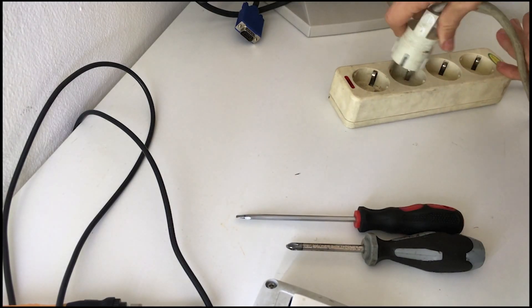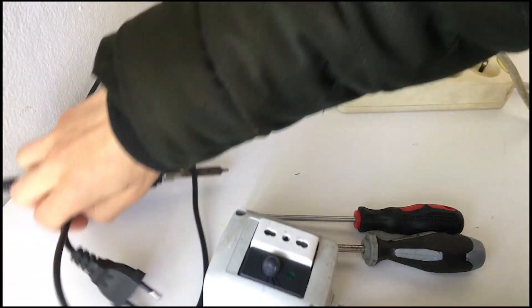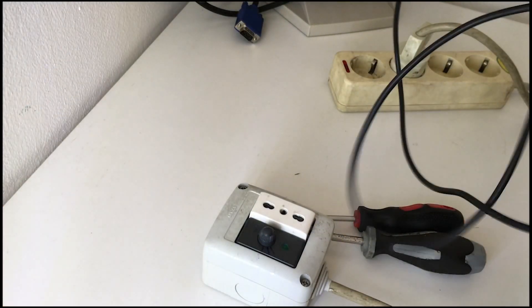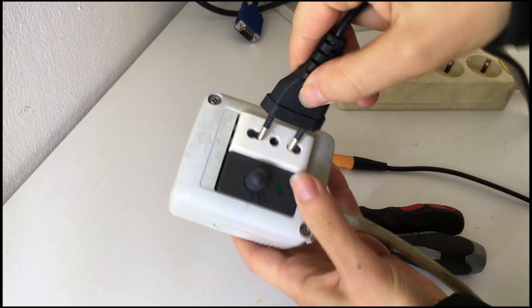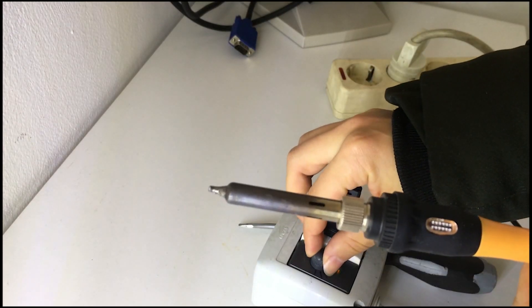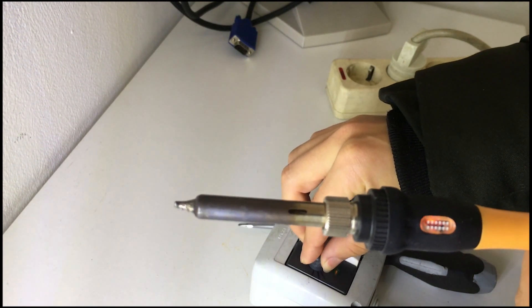Now let's go to prove what we have created. I was joking — this experiment is working for me. I was joking.